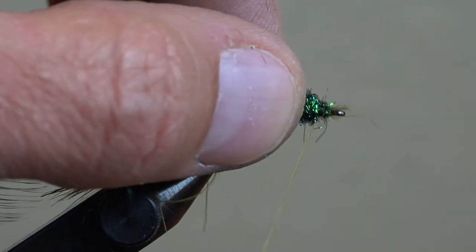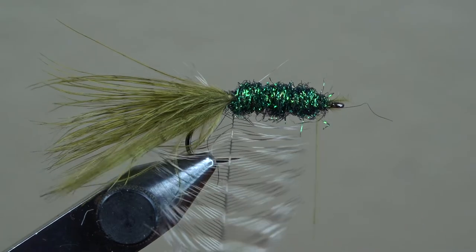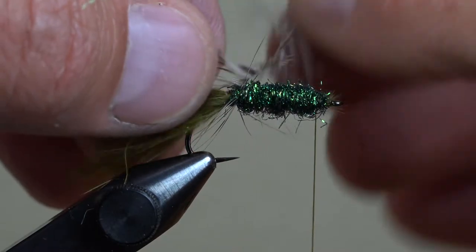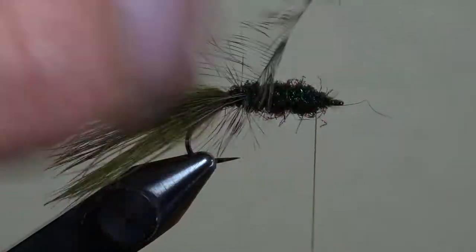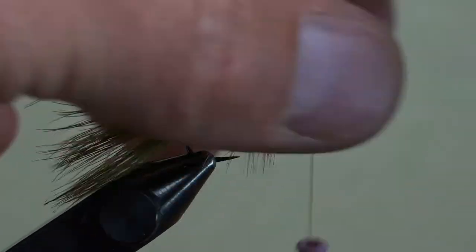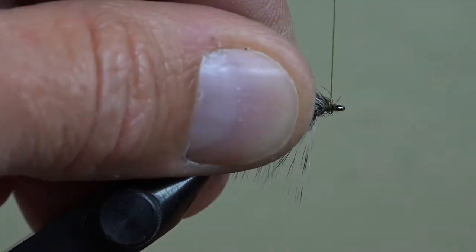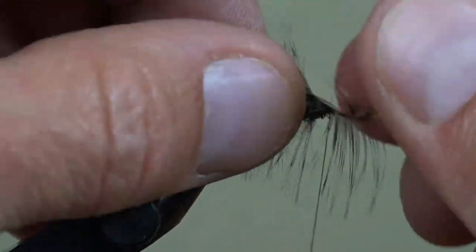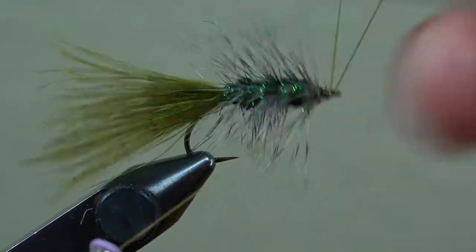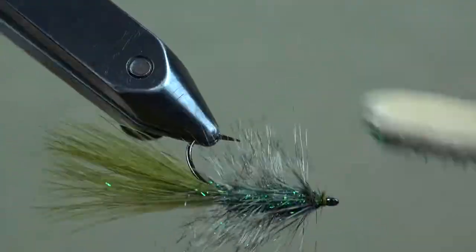Once you make the final wraps of dubbing behind the eye, grab your grizzly hackle and begin to make spiral wraps forward, stroking the feather fibers back with each consecutive revolution towards the eye. When you get to the front, capture the hackle with two or three wraps behind and in front before pulling the tag end from the hook, adding a whip finish, and trimming your thread. Then with your favorite dubbing brush tool, stroke the Firestar dubbing rearward to tease some of those iridescent Firestar fibers through the grizzly hackle and help lay down those hackle fibers.